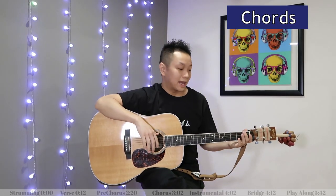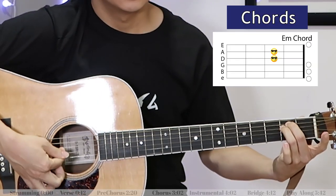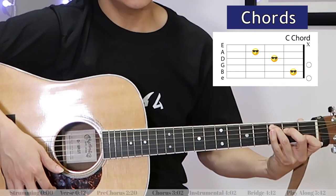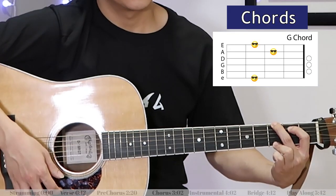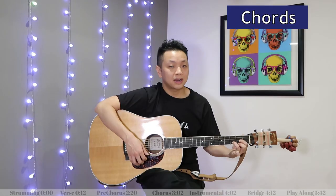Next we've got the pre-chorus, and from here I usually will just start strumming the song. We've got an E minor, then C. That sequence — E minor, C — we play it three times, and then we've got a G and then a D. Let's hear how the pre-chorus goes starting with the E minor.